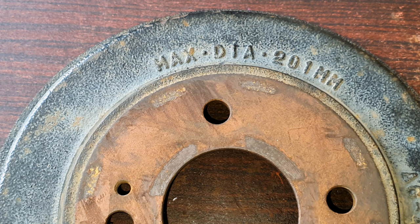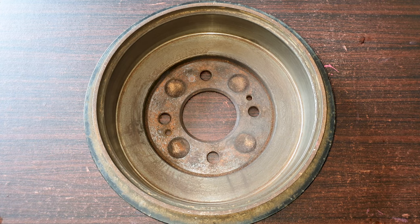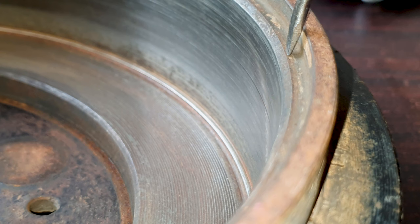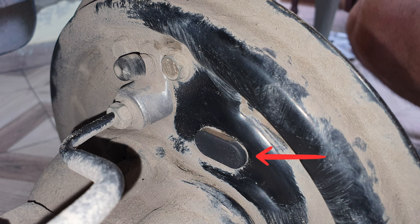Once the inner diameter reaches 201 millimeters you have to replace the drum. You can measure the inner diameter with a vernier caliper. There's also a visual aid: after the main surface there is an angled surface that acts as a guide. If that angled surface is gone or nearly gone — meaning it sits flush with the main drum surface — the drum needs replacement.